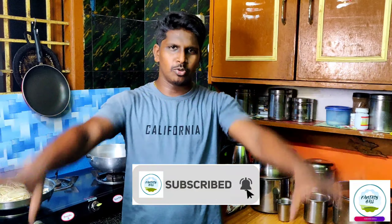Hi guys, welcome back to the show Fantasy R. We have done a lot of our kitchen setup. Coming back, we are going to show you the upcoming videos. What we are going to do is a Chinese mushroom dish.